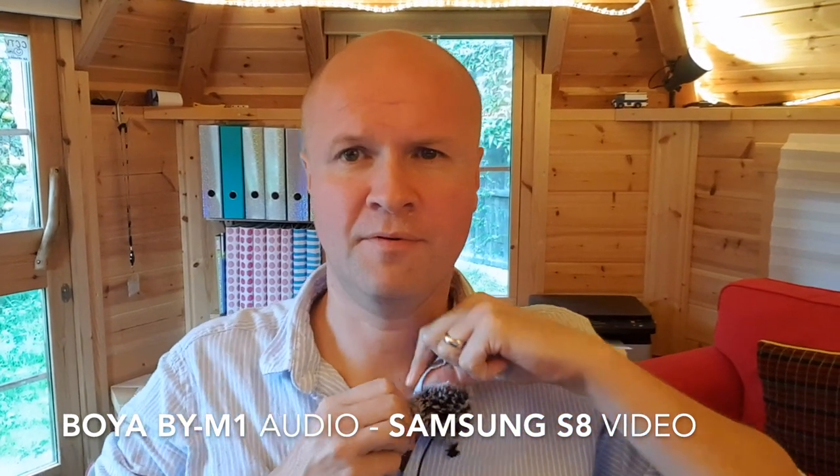Are we on? I think we're on! Hello! I feel like I should shout, but I don't need to because I've got this — the BOYA BY-M1. Maybe I should put it up so at least you can see it, because I think that's why you're here.